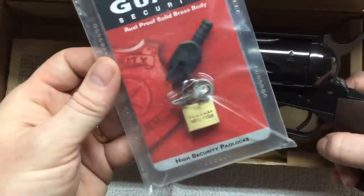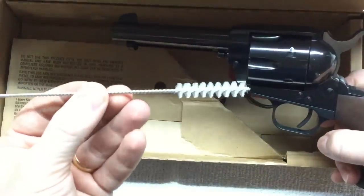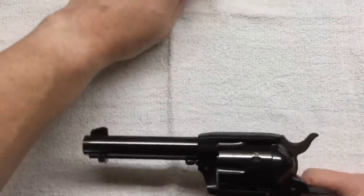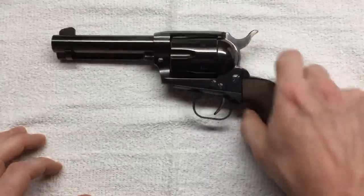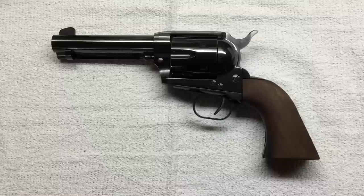In the box there's a bike lock — a little tiny one — and a little nylon cleaning brush. You know you're getting a quality firearm when it comes in a cardboard box. I'm just joking. I paid three hundred and ninety-five dollars for the revolver, brand new.